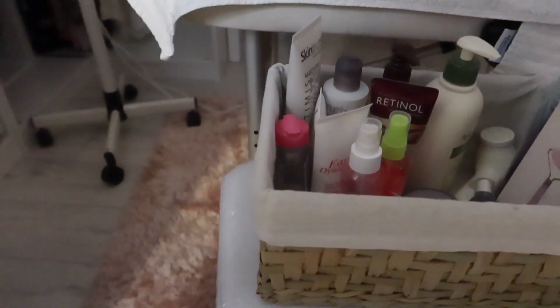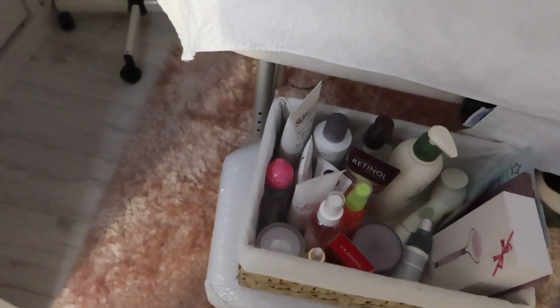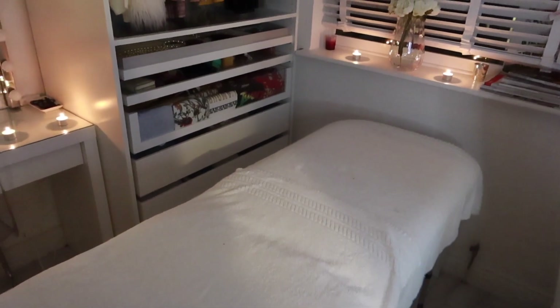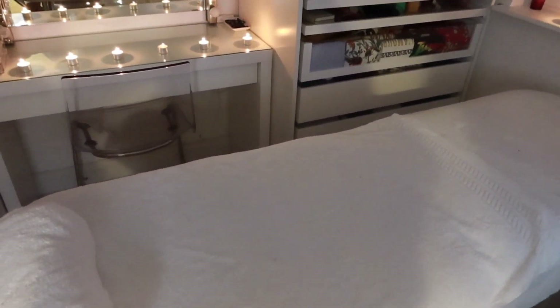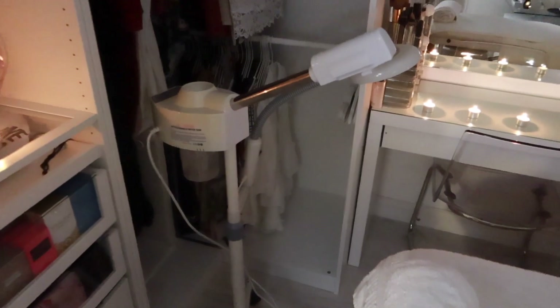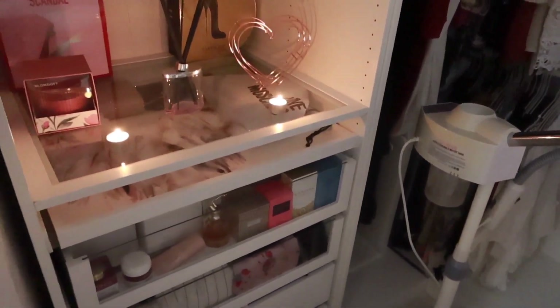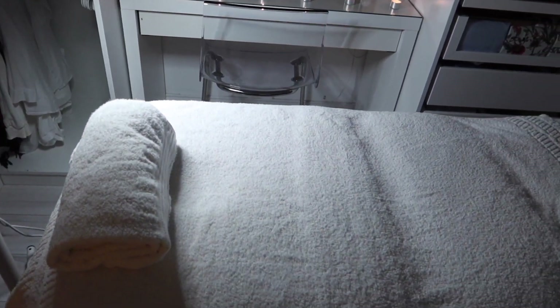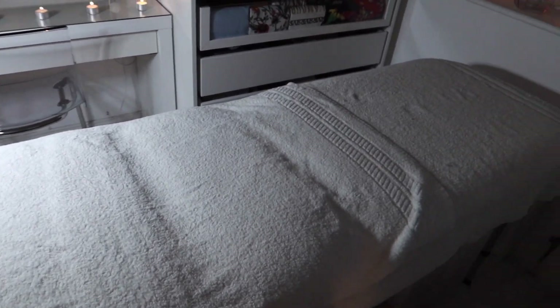To start off my facial, I made sure that everything was in place. As you can see, I have my storage basket right next to my bed with all my products, my steamer is all set up, and I've lit all my candles as that just makes the room so cozy — it makes you feel like you're in an actual spa.